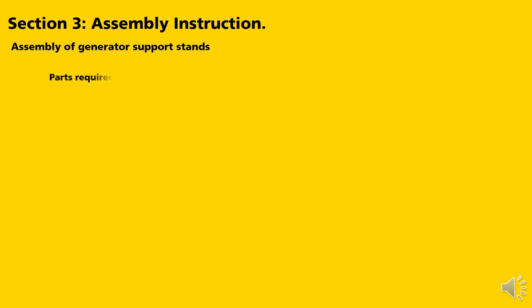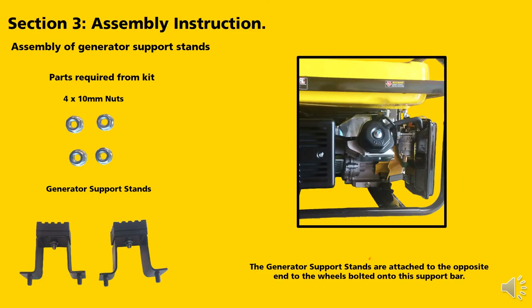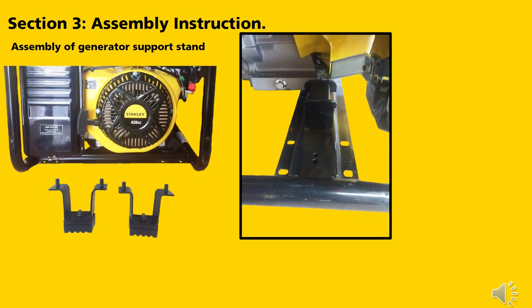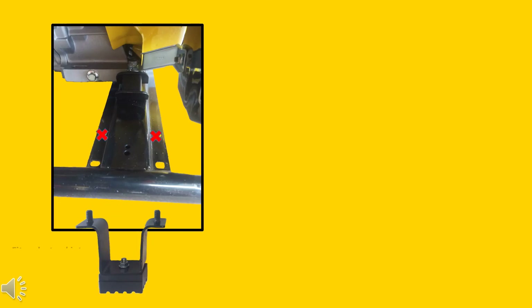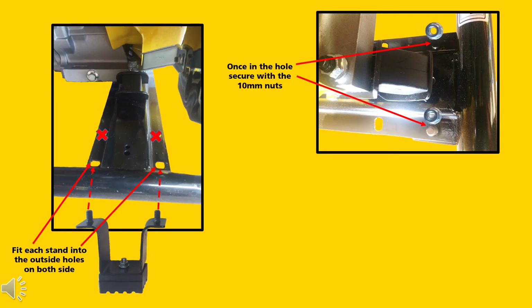Assembly of the generator support stand. Parts required from the kit: four 10mm nuts and bolts, and the generator support stands. The support stands are attached to the opposite end to the wheels, bolted onto the support bar. There are four pre-drilled holes in the frame to mount the support stands — the inside holes are not used for this model. Fit each stand into the outside holes on both sides and secure with the 10mm nuts. Tighten the nuts firmly.